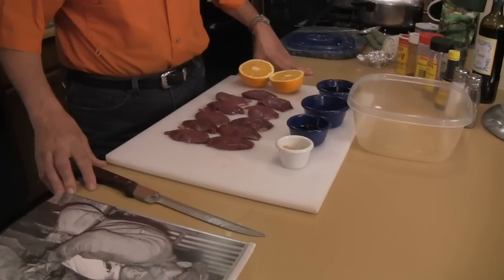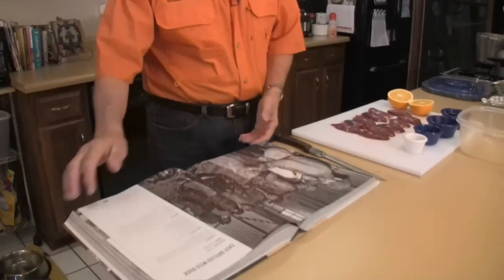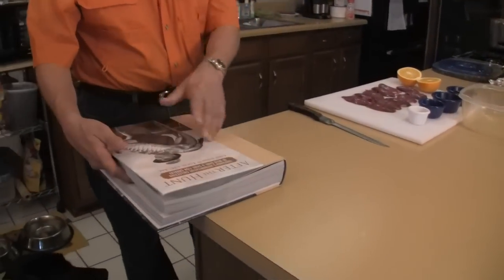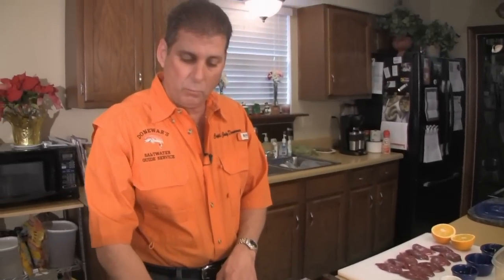This is a simple dish — it seems simple, and this is our first time trying it. It sounds good and it's very easy to do. The name of it is out of Chef John Falce's cookbook. The name of the book is, of course, After the Hunt, and the name of the recipe is Easy Grilled Wild Duck.